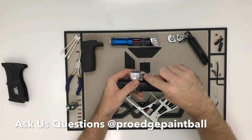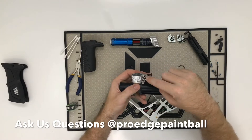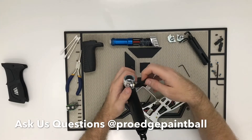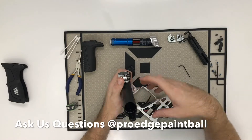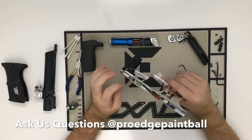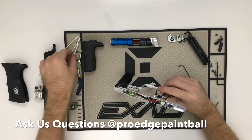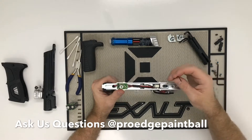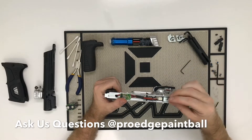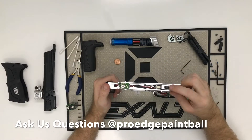We used to sell a ton of replacement feed neck parts because they would fall off. Planet Eclipse put a little O-ring on there, so that's taken care of. The feed neck clamping piece does come off — there's a cool trick using a penny to get it off. One thing you can lose is the little gasket here — it pulls up and can fall out. So when you pull it apart at the field, pay attention to that piece.